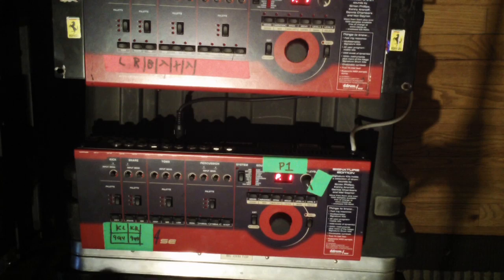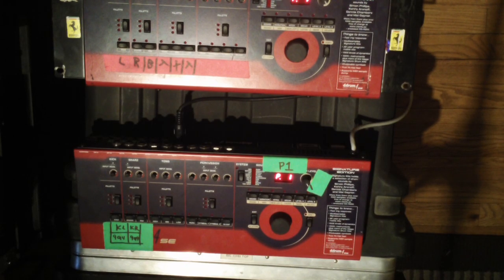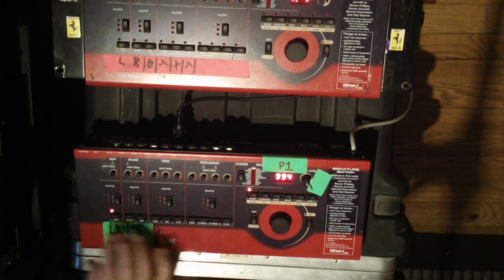That's the easiest way to transfer sounds from one D-Drum 4 SE to the next. If anyone has any questions about the D-Drum feel free to hit me up on here and I'll try to answer any questions the best I know how.